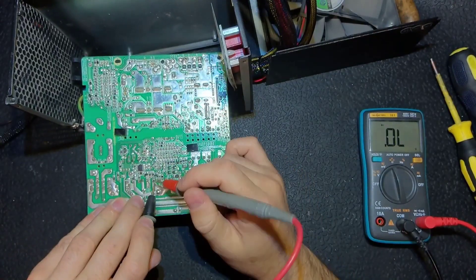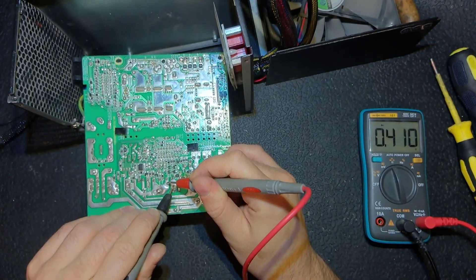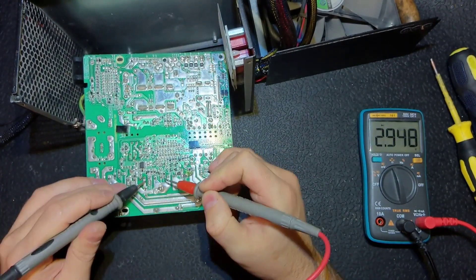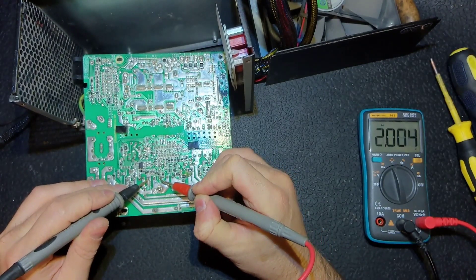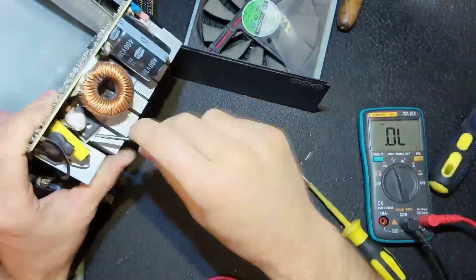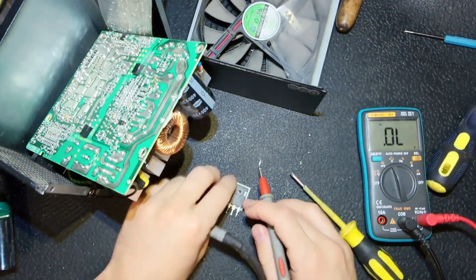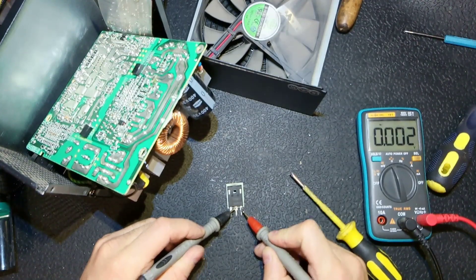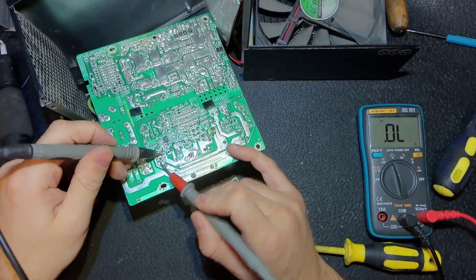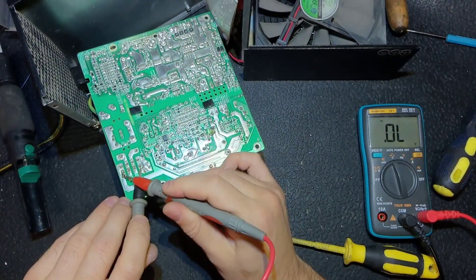The next step is to check the power transistors — the APFC transistors — and here is a short. There are two of them. This is the APFC diode, which is good. Checking source to gate: this one is good, and the left one is bad. That's why I removed it, as you can see. Let's check it off PCB — and that's definitely a bad one. Now we don't have a short at the diode bridge, and we also don't have a short.